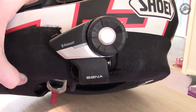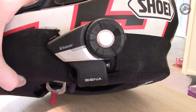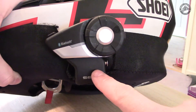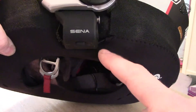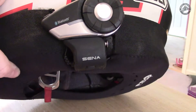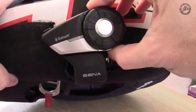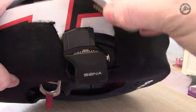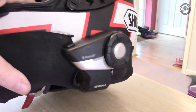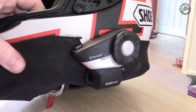This is my Sena 20S Bluetooth headset. Here is the unit that connects with cables that go underneath into the microphone and headphones. This bit here is the actual Bluetooth headset which you can take off. You can see on my Shoei NXR helmet it sticks out a fair bit, but it's reasonably low profile.